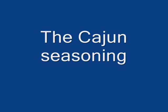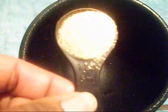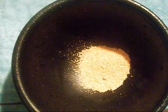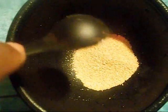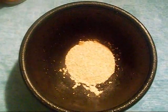We're going to first start with the seasoning. One thing I like about Cajun seasoning is that you can use it for multiple dishes. We're going to actually use this seasoning for Alfredo. First we're going to use the garlic powder, two teaspoons.